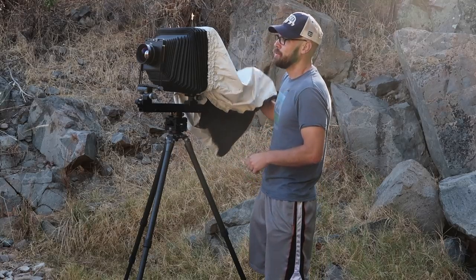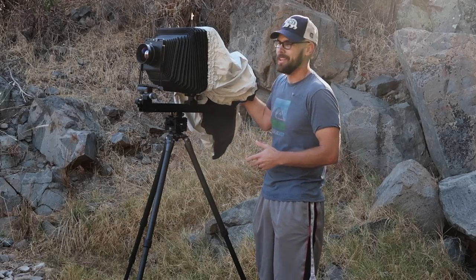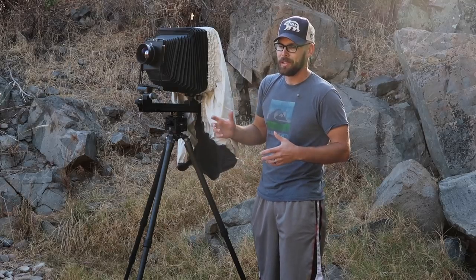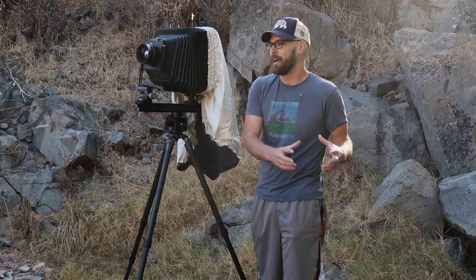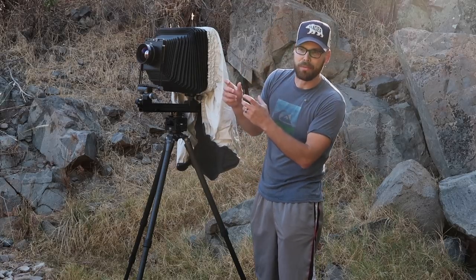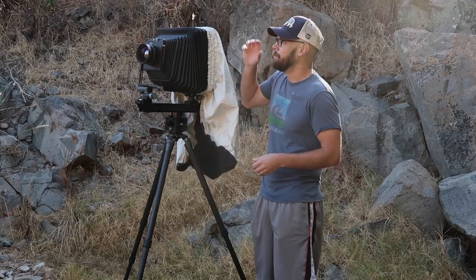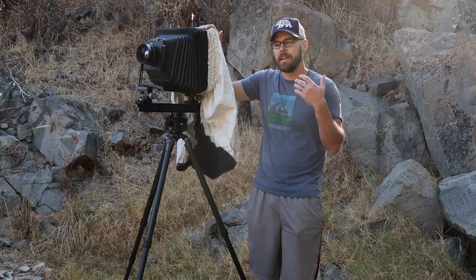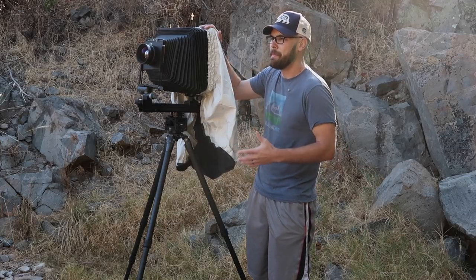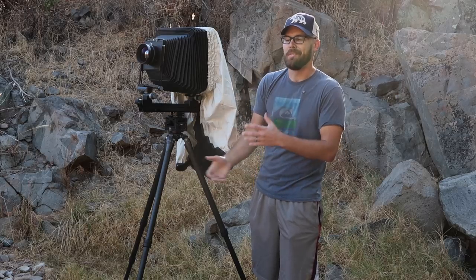The downside of this one is that if you're working with your camera during winter time, you can't breathe under it because you're going to fog up the ground glass. I'll literally take a breath, go under the dark cloth, work, and then come out to breathe and go back again. That's really the main downside of it. The Harrison cloth I'm going to show you next works a little bit better in winter and also lets you cover the whole camera in the event of rain.